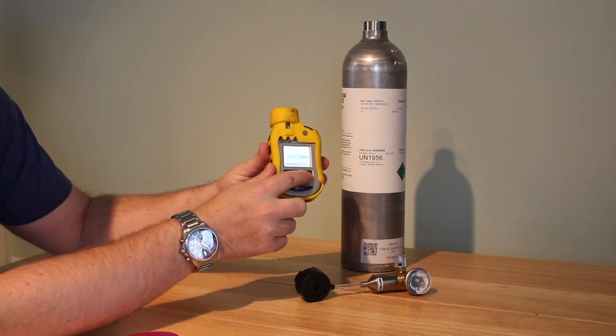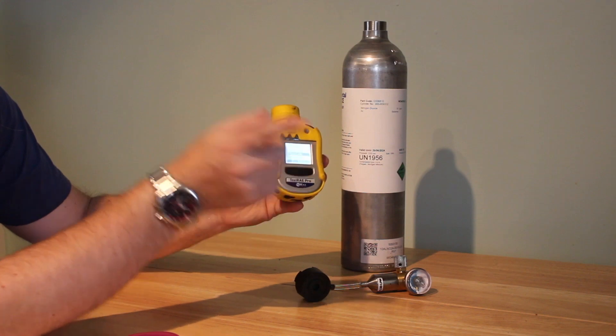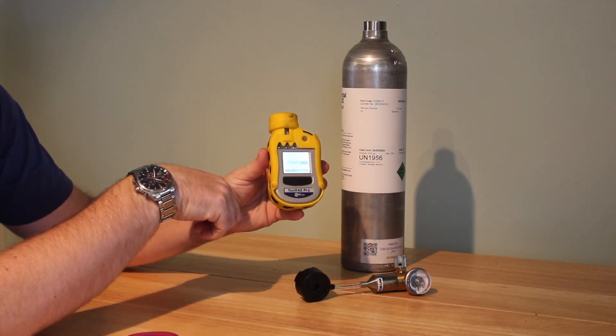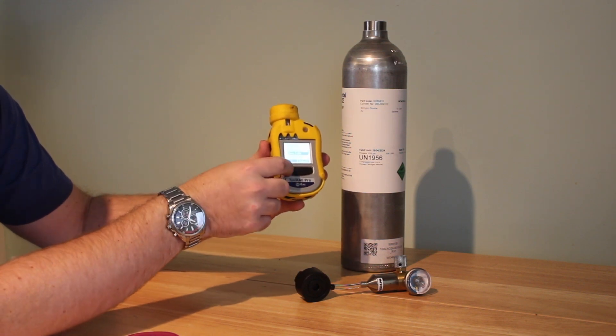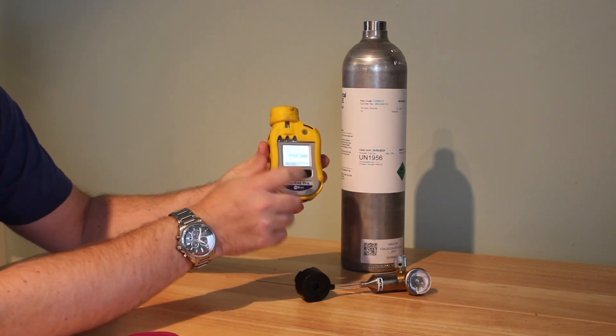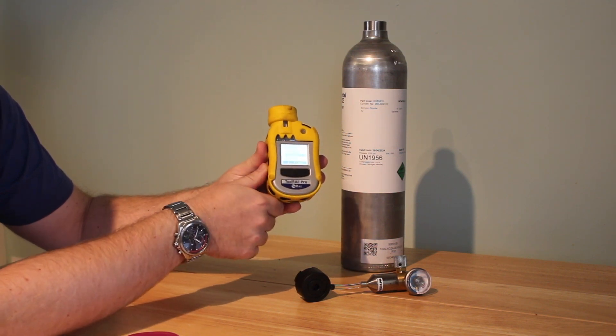To do the zero calibration, just click select zero calibration and then go stand in some fresh air outside where you don't expect there to be any nitrogen dioxide present. When you're ready to do the span calibration and you have the gas, it's the same thing — you just click select span calibration.